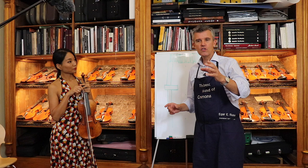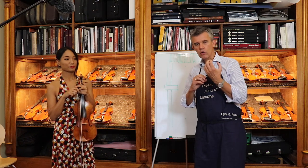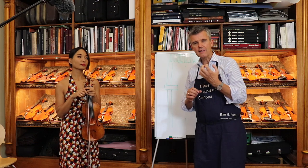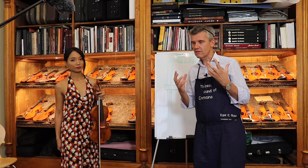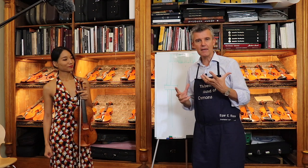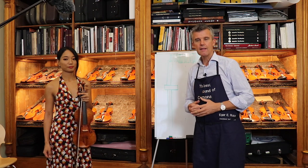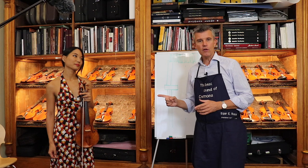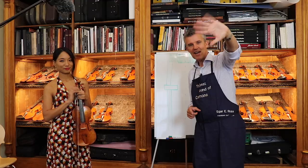Here you could hear very nicely how it's quick responding — every tone on the E-string was very clear immediately, and you could see from her face that it was easier to play. It's nice, full, and rich. I hope you enjoyed this video — purchase my sound adjustment kit — see you next time. Ciao ciao!